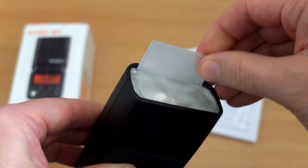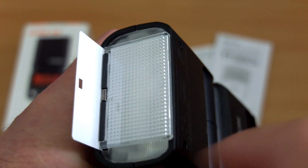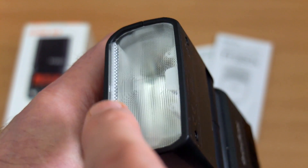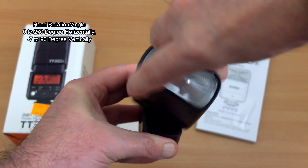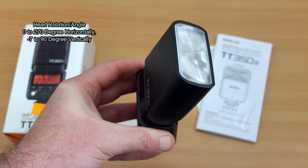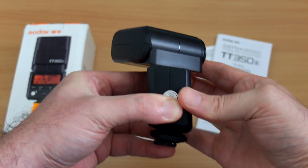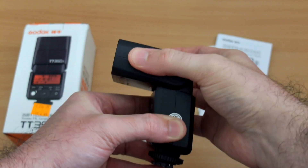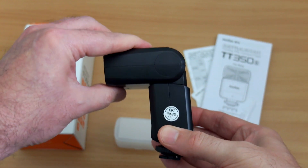This will show you the flip-out diffuser and the white panel. No complaints at all with the mechanism - they come out fairly easily and slot back in firmly, so the overall build on this is good. The rotation on this is pretty much standard for a flash gun: zero to 270 degrees, with an option to tilt it down minus seven degrees, and fully up as well.